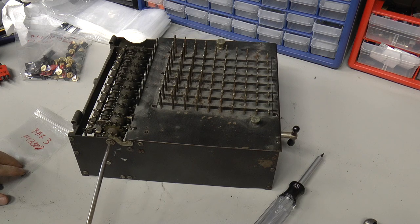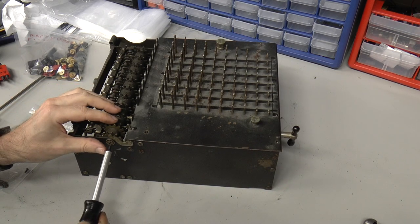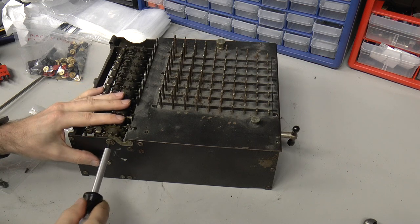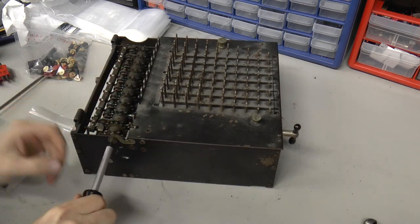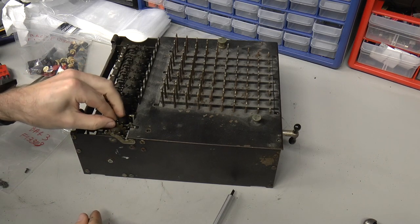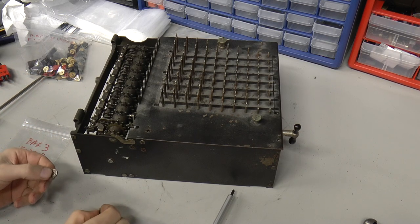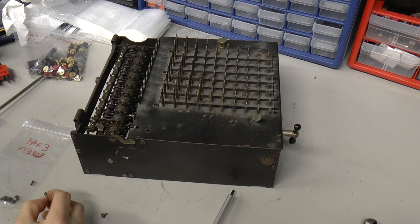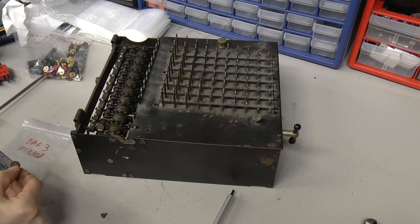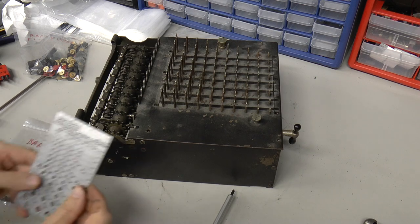I'm going to take this screw off first with a better screwdriver. It seems the one most likely to be supporting a part, so I'm just going to remove it and see what happens. Nothing apparently. Okay, so we've got a washer that goes on it. The washer looks like it's about half an inch across. And we've got a screw.